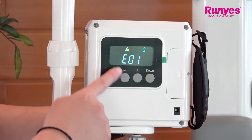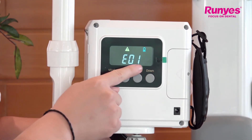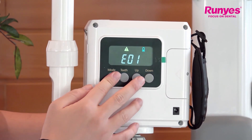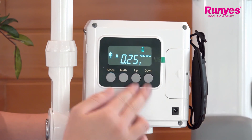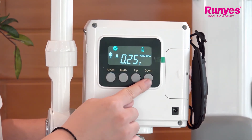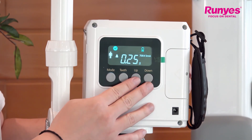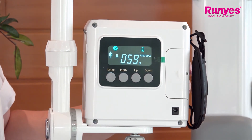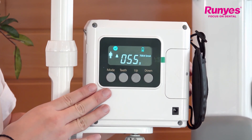You can see the E01 error code, which means you released the exposure key too fast. To clear the error code, just long press the up and down key for three seconds and the error code will disappear. To expose correctly, long press the exposure key — and after the 60-second countdown shows up, long press the exposure key for three seconds.